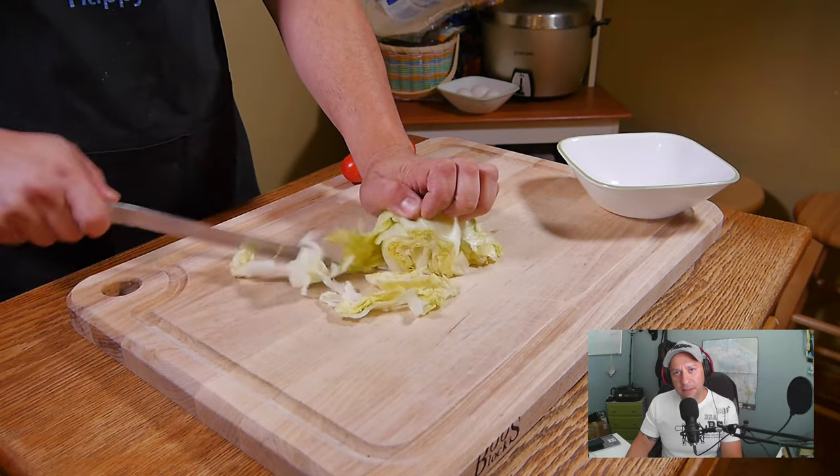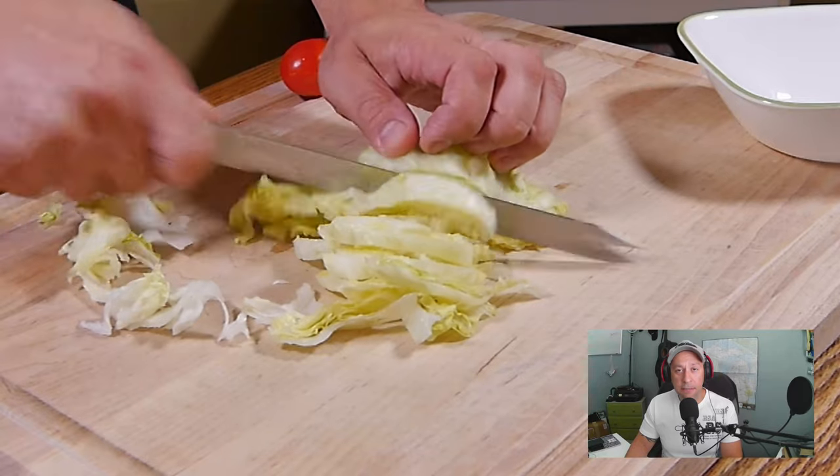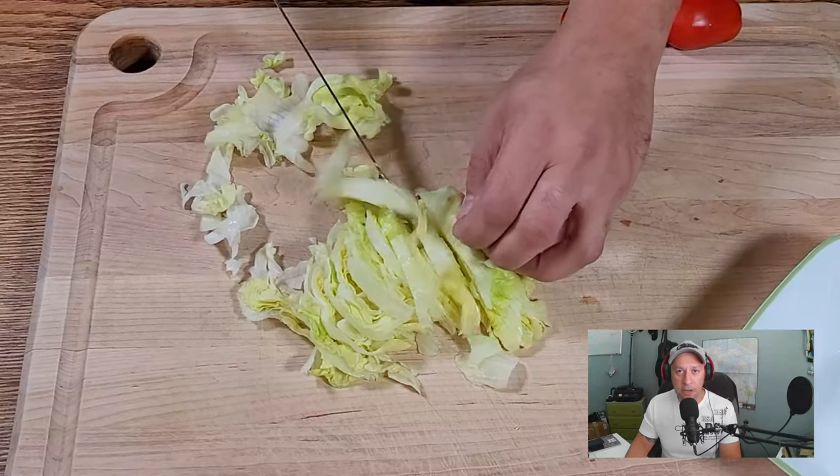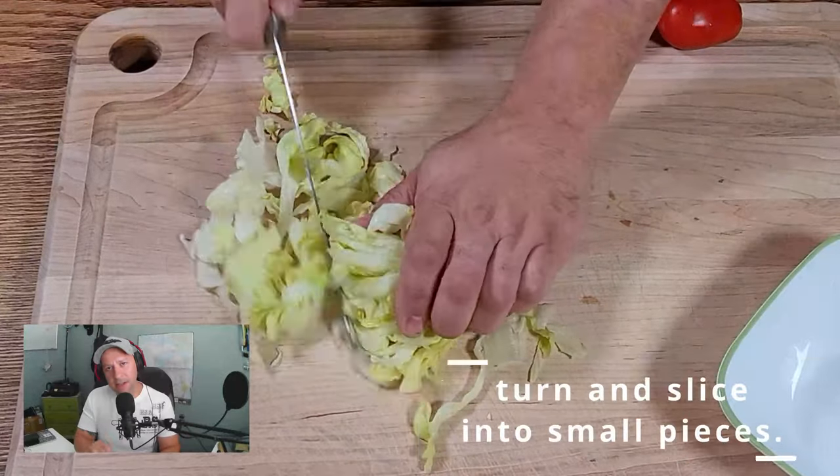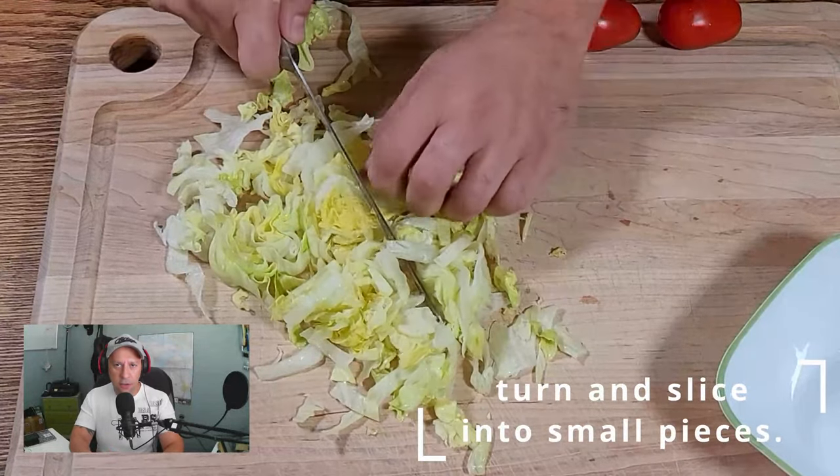We're going to use the slicing method for this lettuce because it makes it much easier to handle when we're rolling the burrito. Putting large pieces of lettuce in your burrito makes it quite difficult to roll.